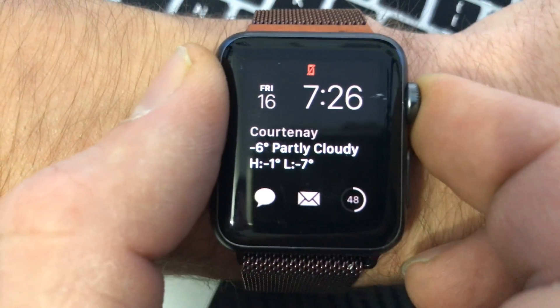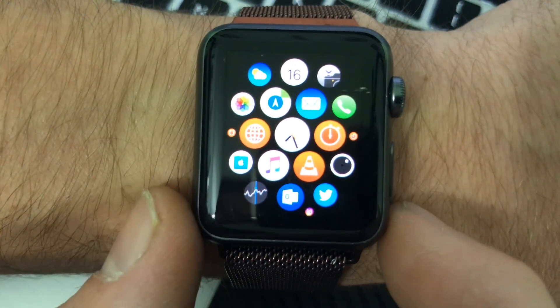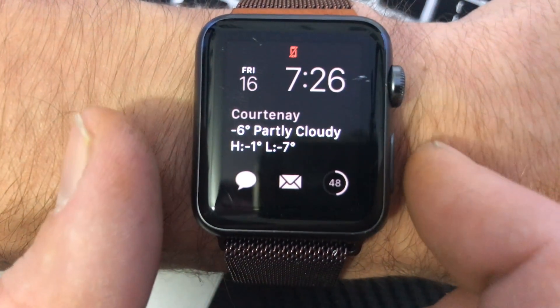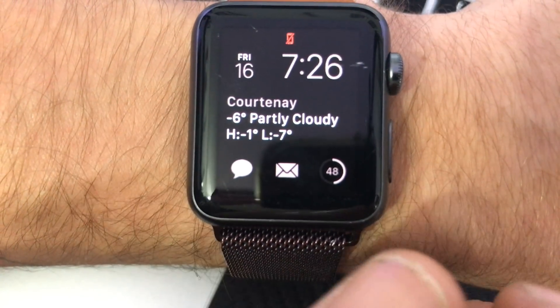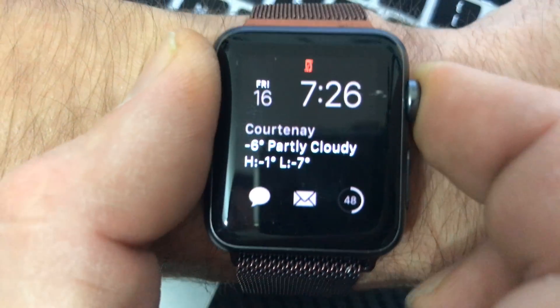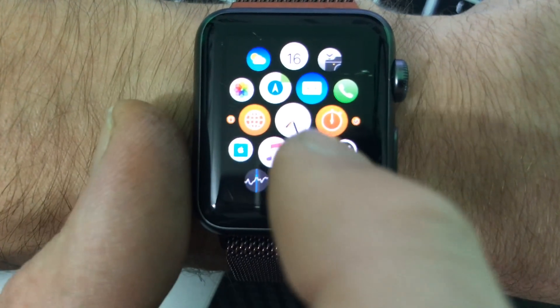To be able to do this you do have to go into the settings and reset your watch. So the first thing you'll need to do is obviously put the watch on, make sure if it's password protected you input the passcode. You click on the crown here and go to your main menu.